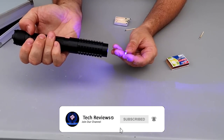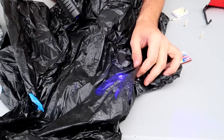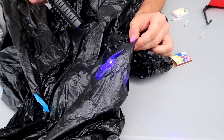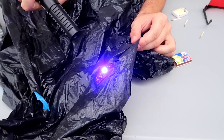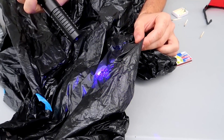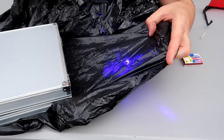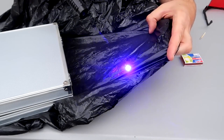Safety is a top priority when working with laser pointers, and the SWNN High Power Blue Pointer incorporates essential safety features. It includes a key lock mechanism to prevent unauthorized use, ensuring that the laser is only activated when intended. The pointer may also have built-in power regulation and overheat protection to prevent damage to the device and ensure safe operation.